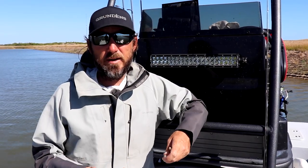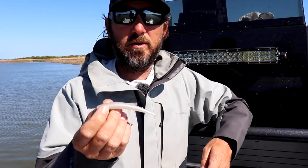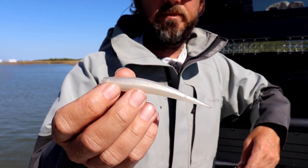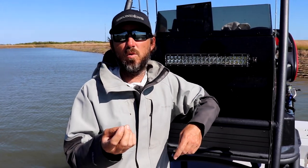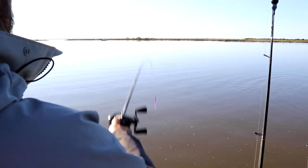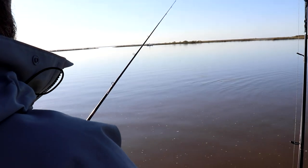So whenever we're throwing lures down here this time of year, I like something small — like these little Mirror Lure Littlejohns. They do a really good job of imitating a shrimp. I use these a lot in deeper water whenever I'm trying to catch trout. I'll throw them on about a quarter ounce jig head and my action is a quick pop-pop, then let it sink a little bit and pop-pop and hop it again.